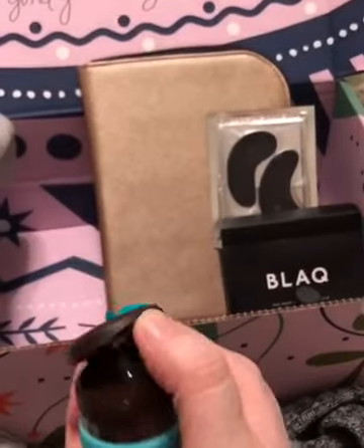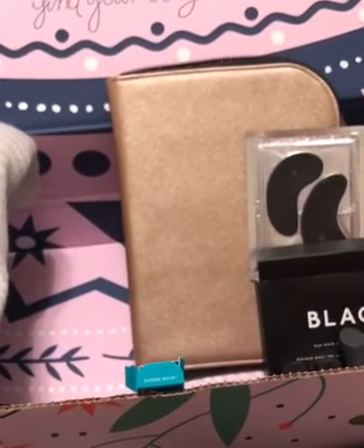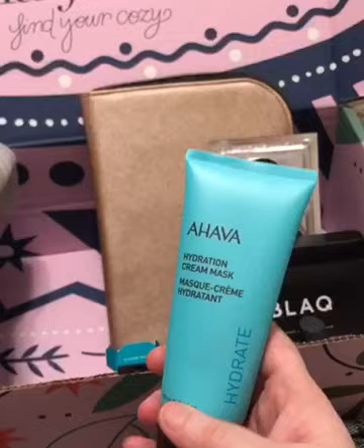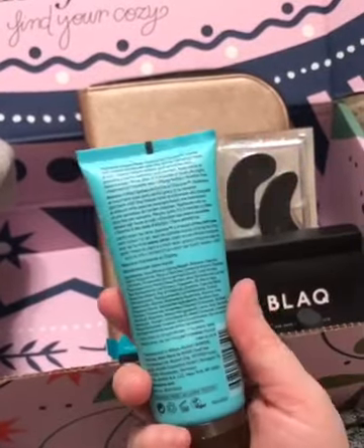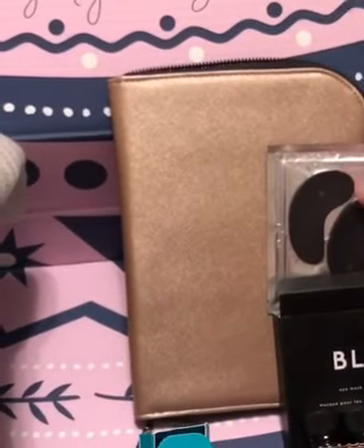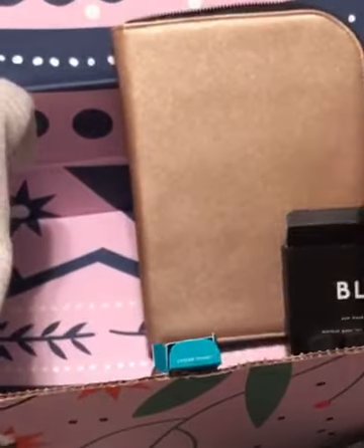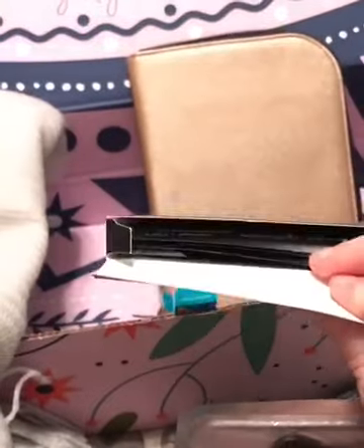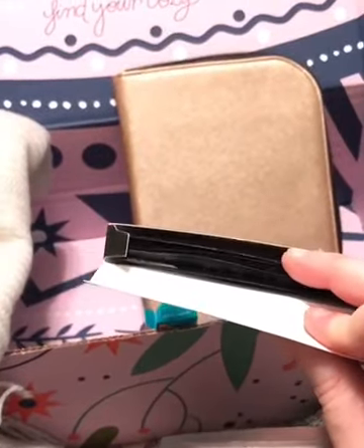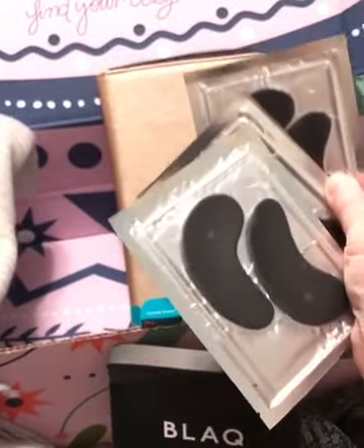I cannot wait to try this hydration mask. I'll just flip it open to show you — it's a white product. I did smell it and it doesn't have a strong odor, which because of my sensitive skin might be one of the reasons they sent it to me. The eye mask is a huge trend right now — this black brand is actually a great brand. It comes with several, and I thought, I could do this with my girlfriends or sisters and have a little pamper session. I cannot wait to check these out.